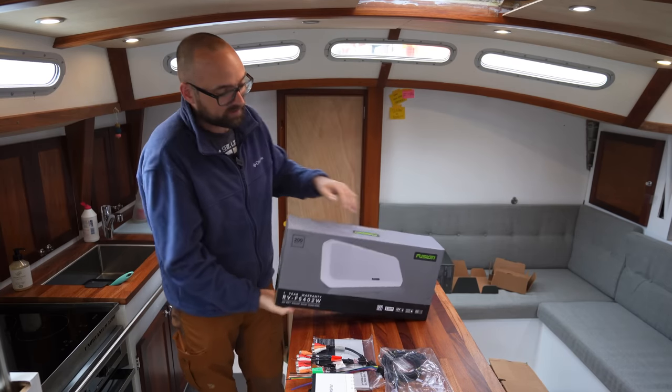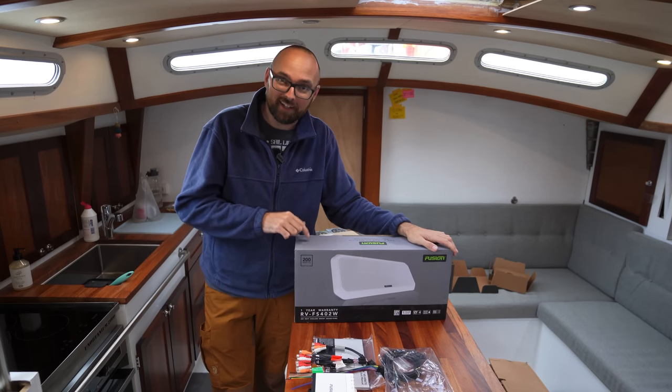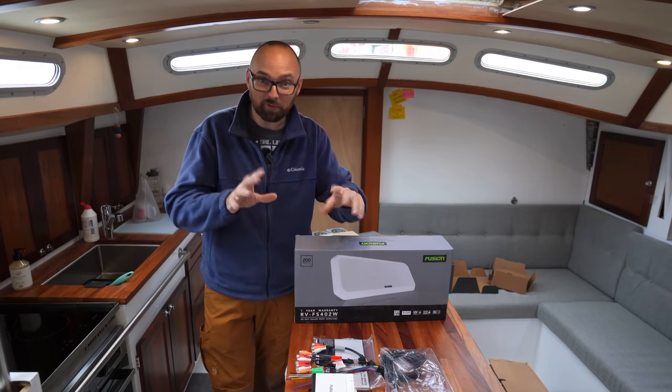The speaker we're going to be installing here in the saloon is this guy, the FS402. This guy is actually IP65 rated — that is overkill for inside the boat as it's designed to be installed outdoors. But let's go ahead and crack open the box.